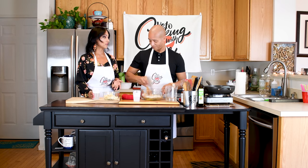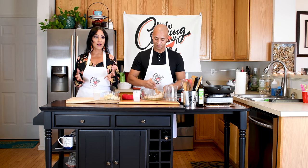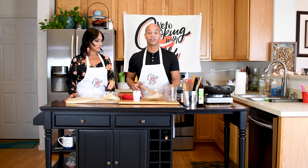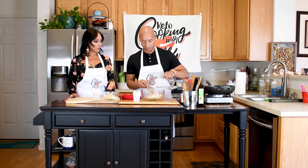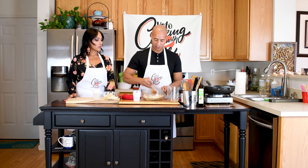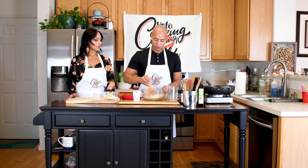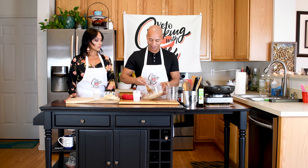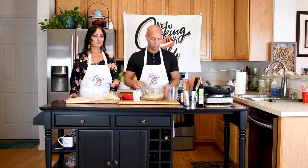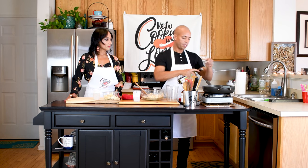There are so many frituras — pastelillos, the calf fish fritters, bacalaitos — and we are going to keto-fy them all. That's how quickly it takes to bring together your batter. We're going to add some warm water, just a couple of ounces, to make the batter a little more wet. Coconut flour is extremely absorbent, so you don't want to add too much water at once — play it by ear. You're looking for a very thick oatmeal or thick pancake batter consistency.